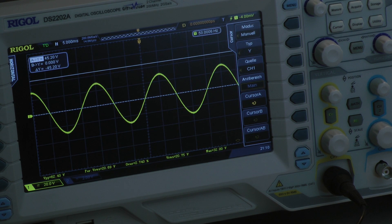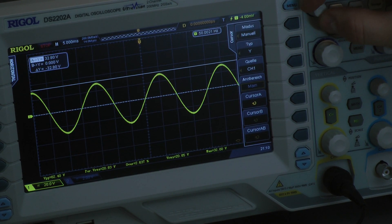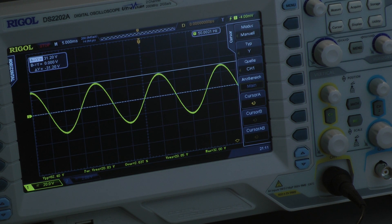Now testing continuous power into 2 ohms per channel, all four channels driven into full power, with a 50 Hz input signal. The peak voltage drops to 31.2 volts. With 31.2 volts the power goes down to 124.5 watts bridged mono — that's around 62 watts of continuous power per channel into a 2-ohm load.